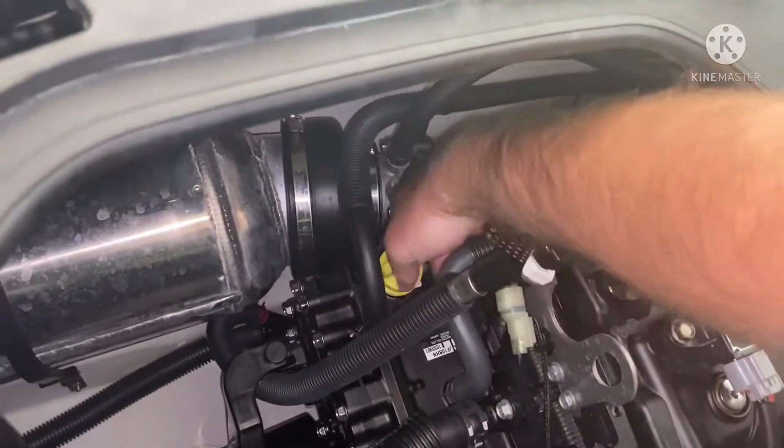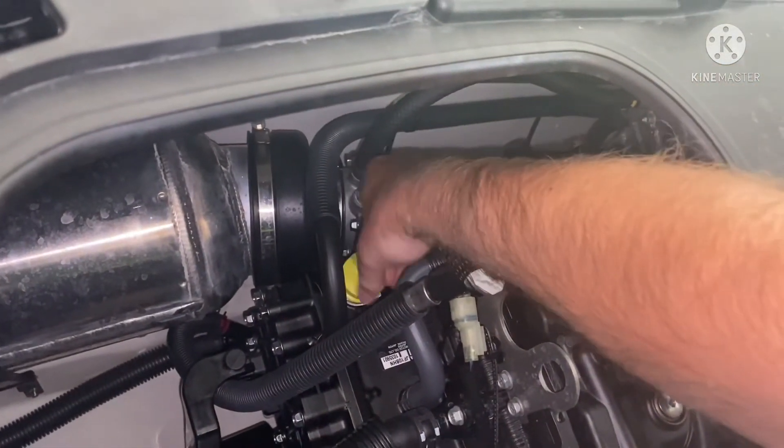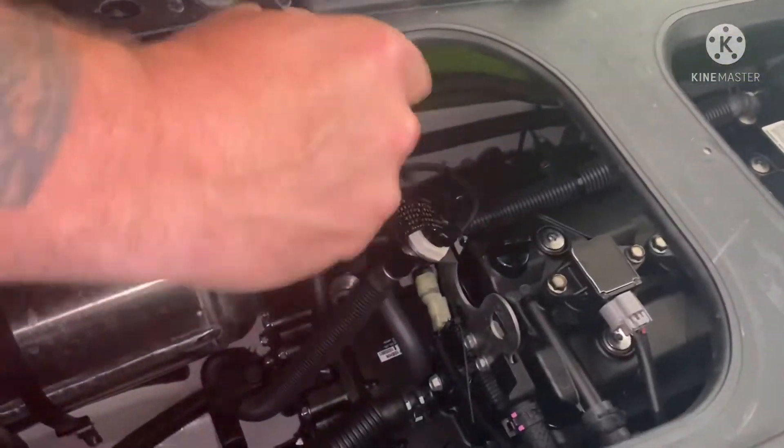First thing we're going to do is open up the dipstick, take her out — and there's the hose going down in there.